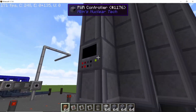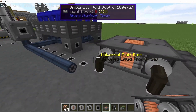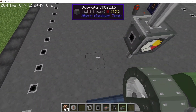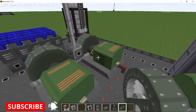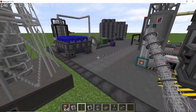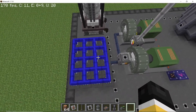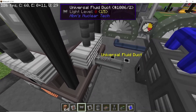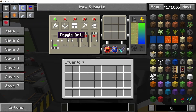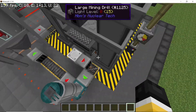Fill both reactors with liquid thorium salt — don't forget this step. Place down the heat exchanger, which takes the hot liquid thorium and gives us depleted liquid thorium. The boiler here will produce roughly 4 million milli-buckets per second of steam, so we need two industrial steam turbines. For condensation I'm using normal condensers in a 5×4 pattern, giving a total of 20 steam condensers. Once all of that is done and the boiler is full of water, start the mining drill.